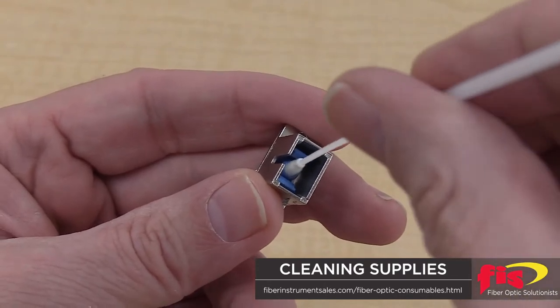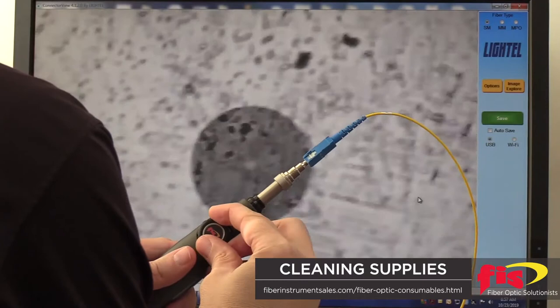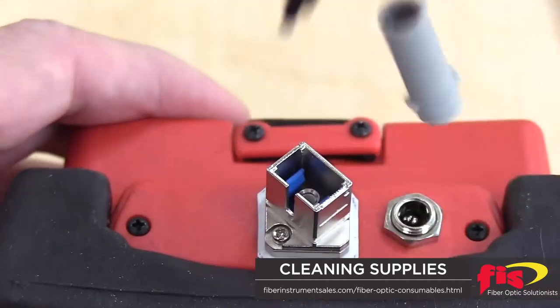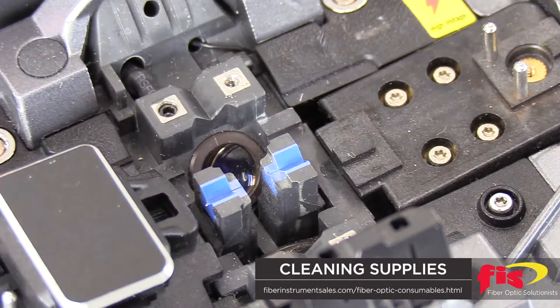Hundreds of cleaning devices are now available, from specialized swabs to camera pass-fail software inspection systems. FIS has the most complete offerings. Proper performance of power meters and light sources, OTDRs, and fusion splicers require the same meticulous cleaning attention.